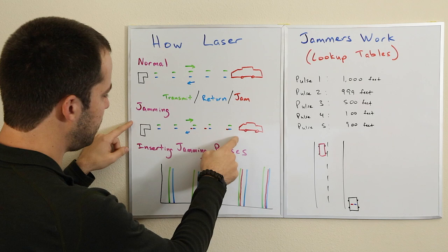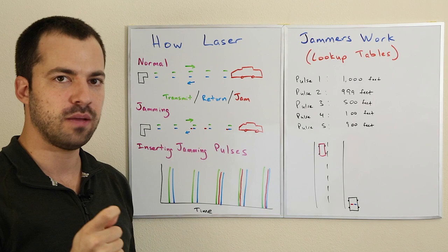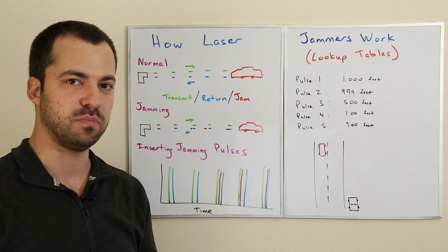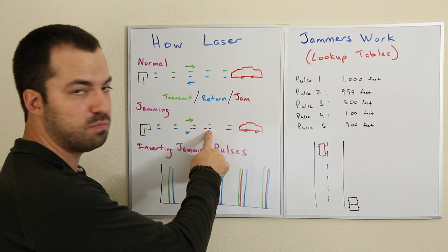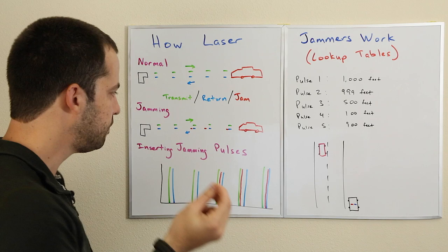We're going to have the same pulses being shot. The first couple pulses are going to get reflected back from the vehicle itself, and then the LiDAR jammer is going to start inserting its jamming pulses. The key to jamming is not power — we're not trying to blind it — but it has to do more with timing. The idea is if you can insert a jamming pulse just before the actual reflected pulse, the LiDAR gun is going to pay attention to the jamming pulse and ignore and throw out the actual reflected pulse.